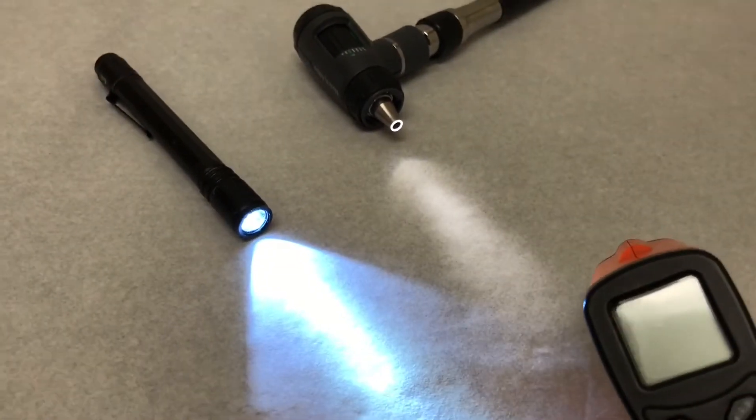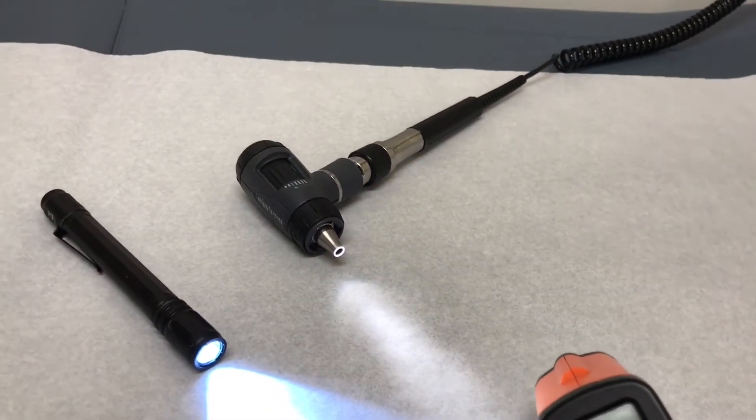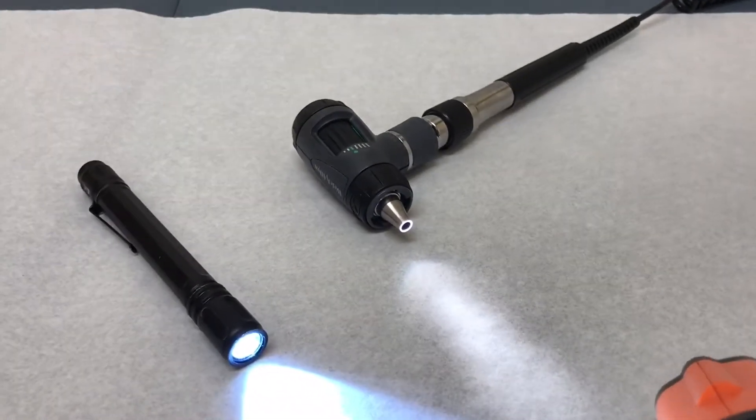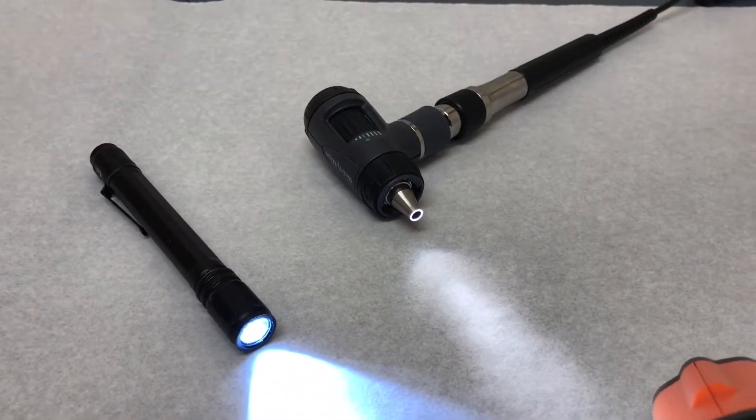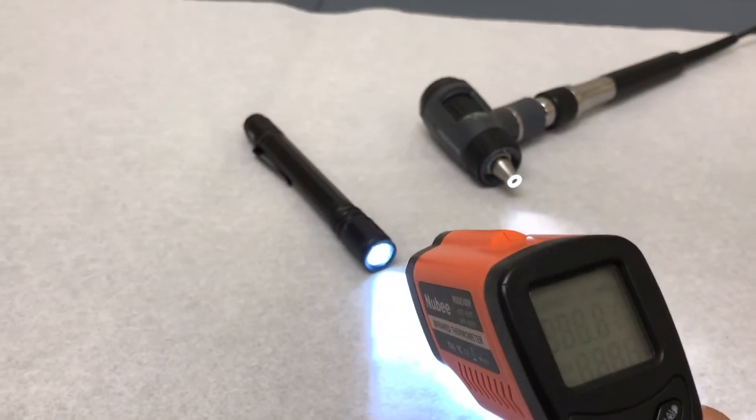Let's check where we are in temps. I did bring out the otoscope to compare, but on further inspection this is actually a LED otoscope, so let's check out the temps.